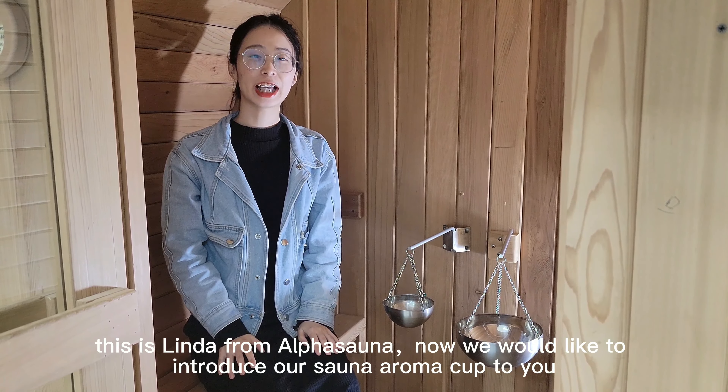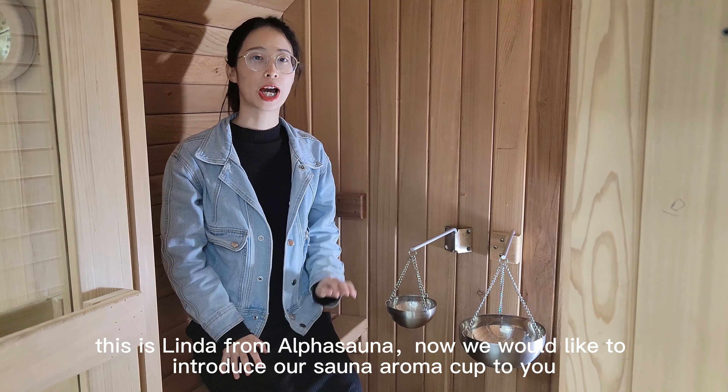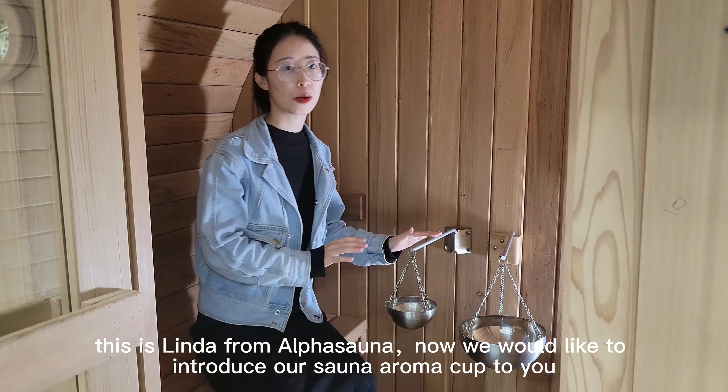Hello everyone, this is Linda from Alpha Sana. Now we would like to introduce our Sana aroma cup to you.